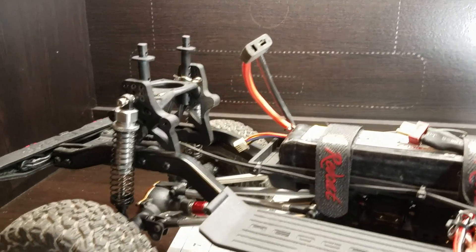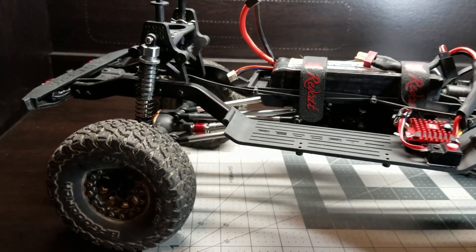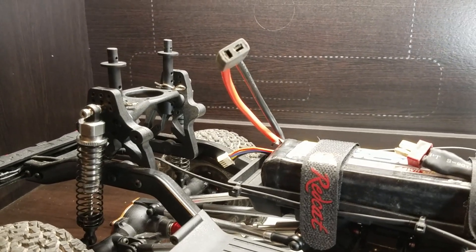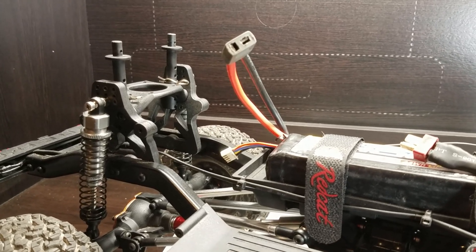We'll be putting some shorter shocks on it, probably some 155 wheels and tires, lowering the body way down. You can see the Gen 8 has huge shock towers on the rear. Let's see how low I can get those, or I might have to do some modifying.